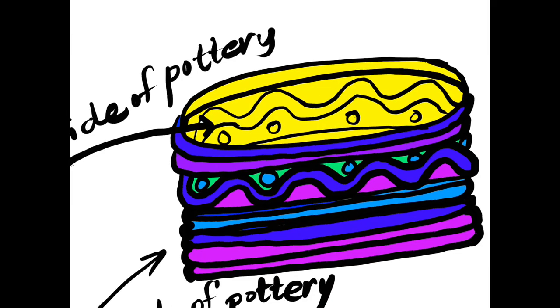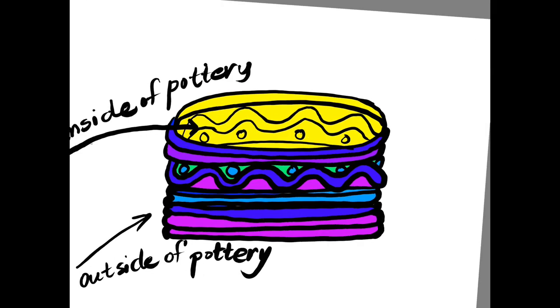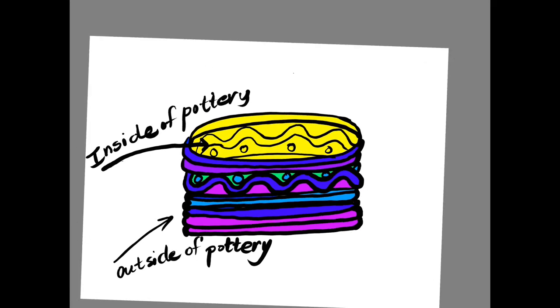If you accidentally paint the wrong color that doesn't blend with your cools or your warms, you'll need to wait a moment and then paint it over. So take your time and decide on your two color families that you will be using for each part of your beautiful coil pottery.